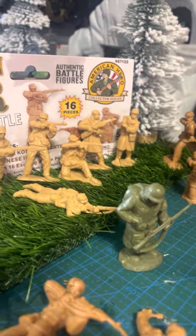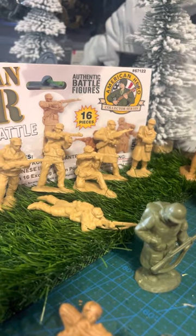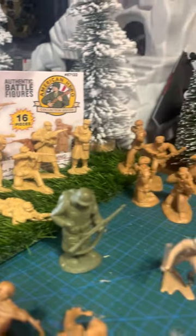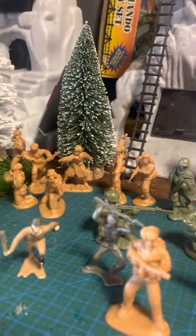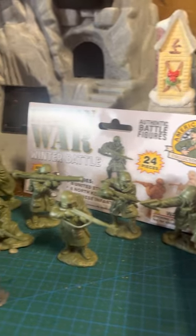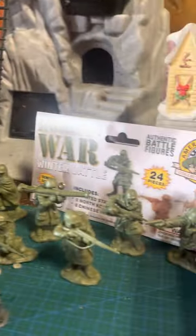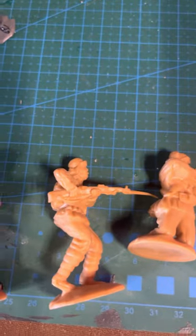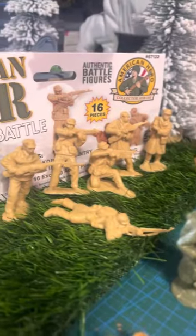I know CTS came out with them first — I want to say they were the ones that manufactured them. I think they made some sort of deal or sold the molds to BMC, but whatever the case, I'm glad it happened. I did post them up on some groups I'm in and got good and bad reviews on them.